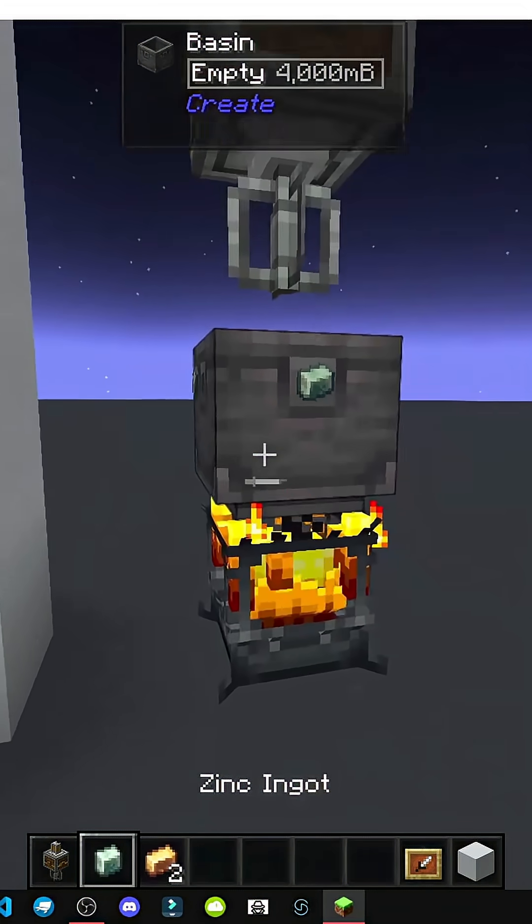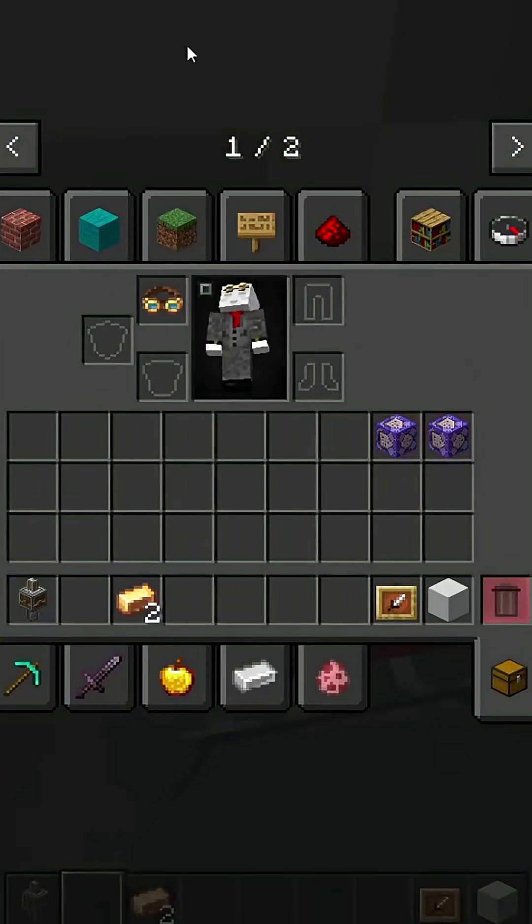Right-click to light it, then drop in the materials. Add copper, add zinc — see? It shows up here: zinc and copper.